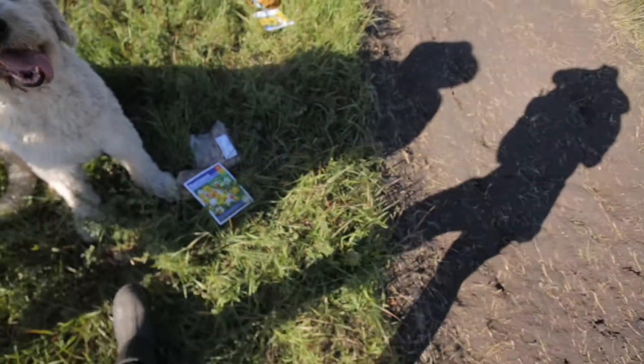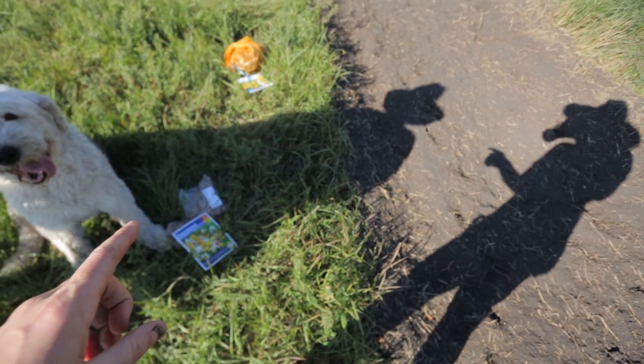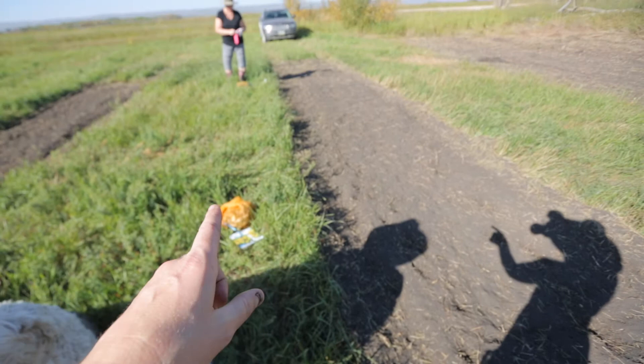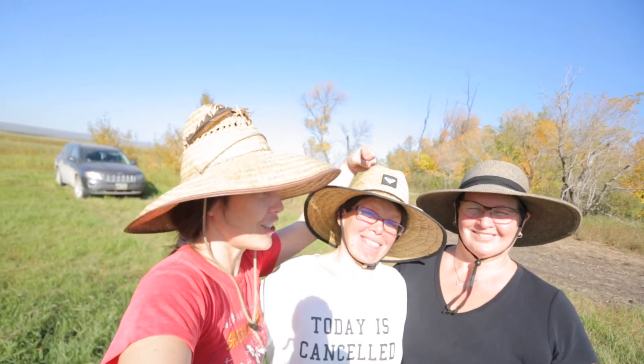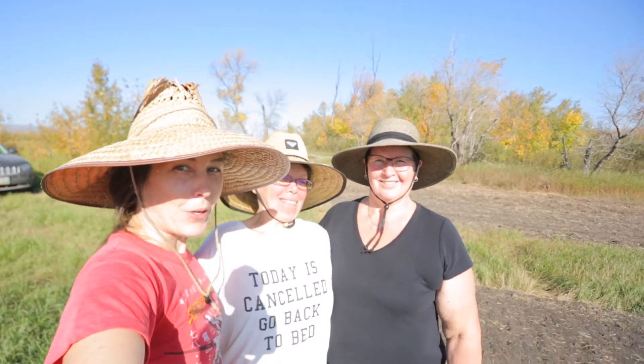I've kind of laid out where I'm planting the bulbs — one package here and then a big bag here. My lovely help has arrived: today there is my sister Angela and my mom Sandra.